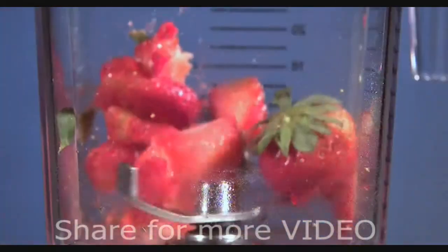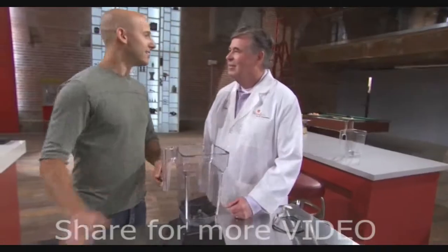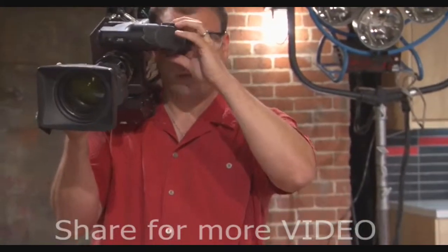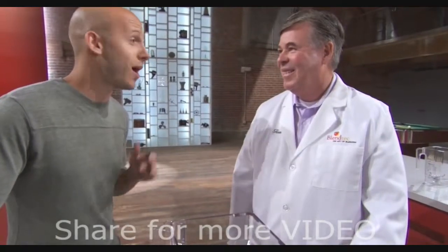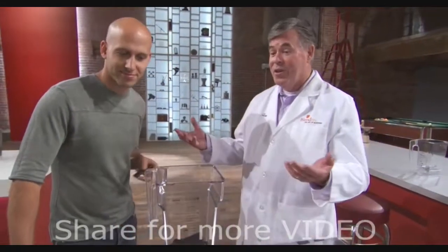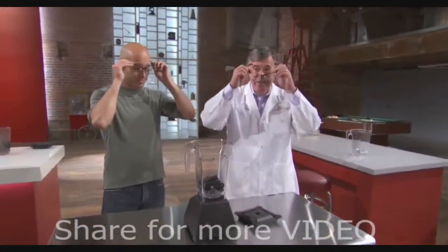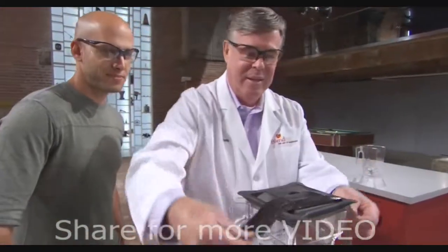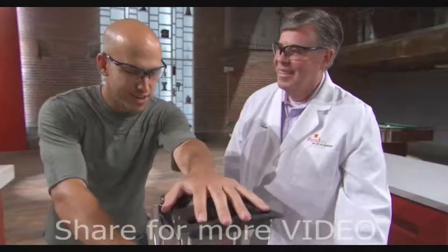We've seen it crack gumballs and slice strawberries. But can it blend up a Molotov cocktail? We're going to take seven containers of highly pressurized flammable gas and blend them, hoping it explodes. Why? It's never been done before — we're the first. But there's a bigger question: will the blender container survive? And yes, this experiment defines the phrase 'don't try this at home,' and we do mean you.